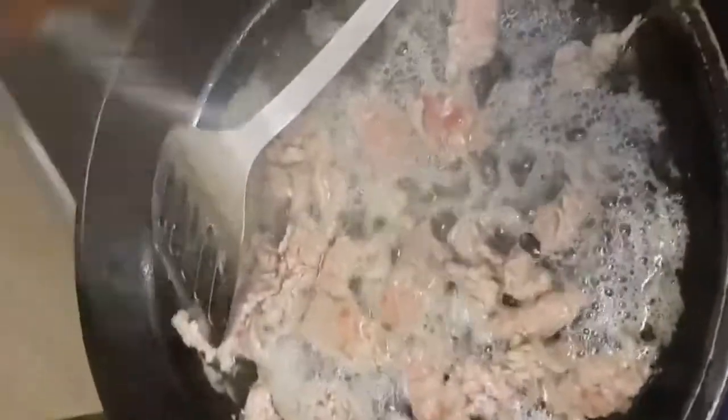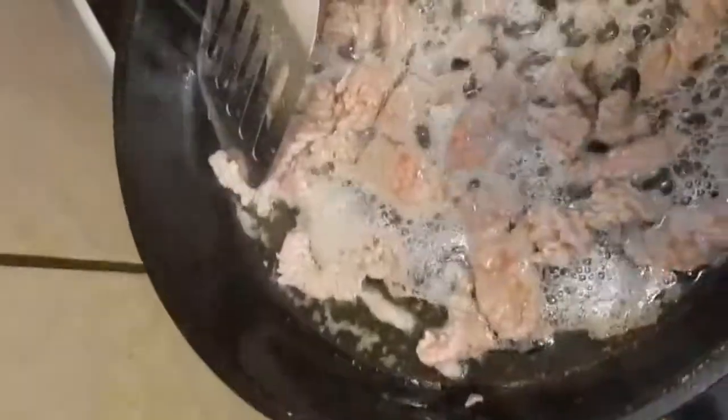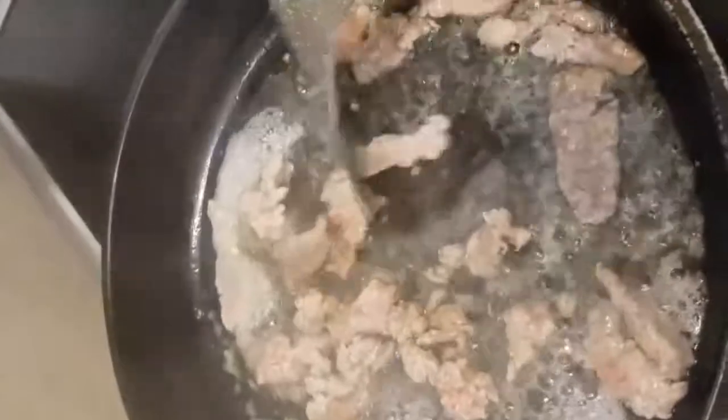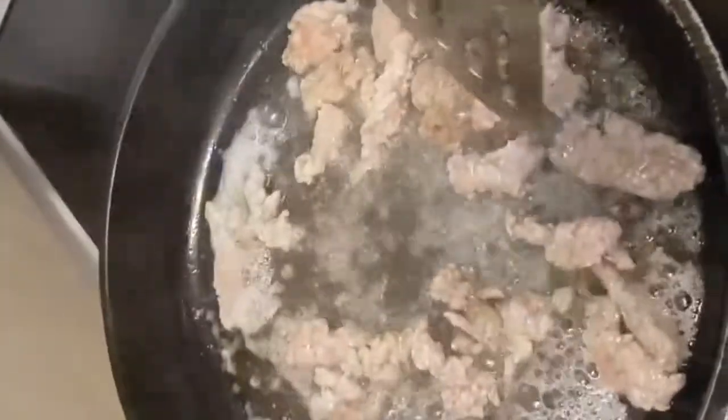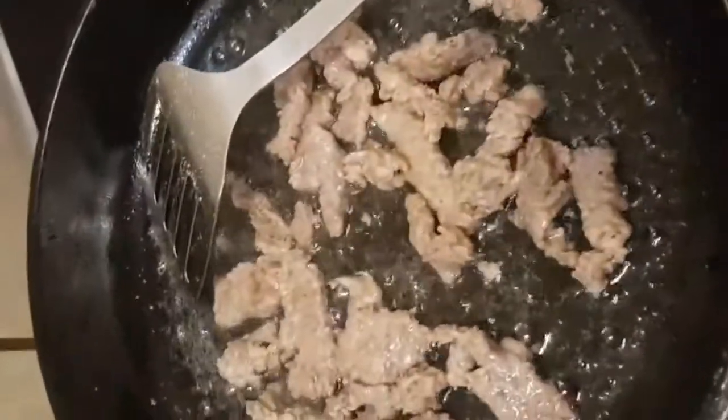I will add the seasoning salt, white pepper and black pepper. I will cut all the steak strips and I will cut the onion.